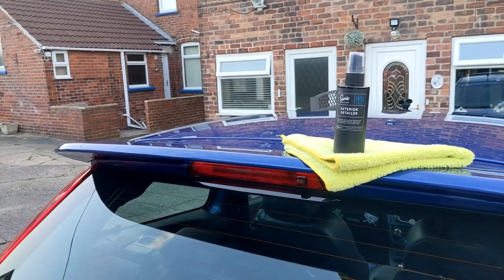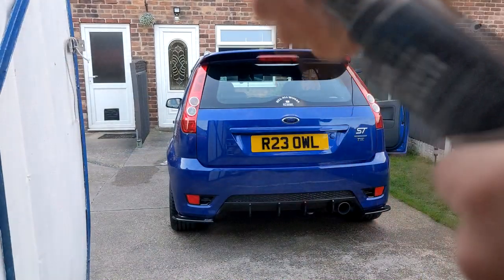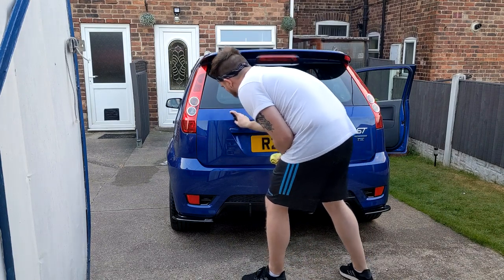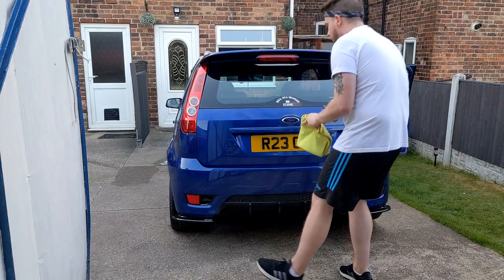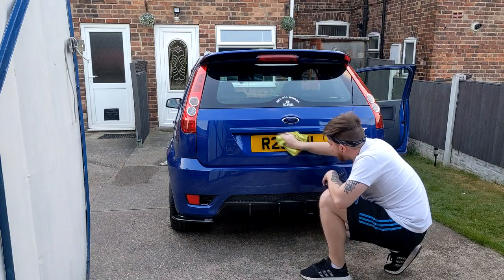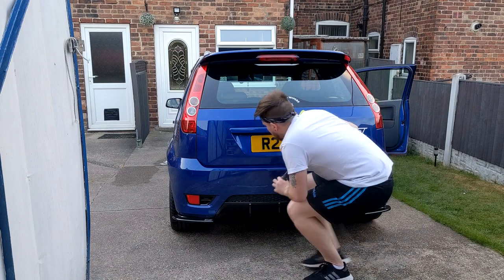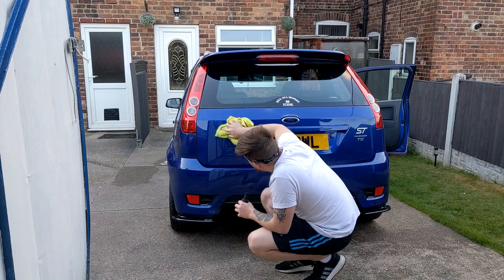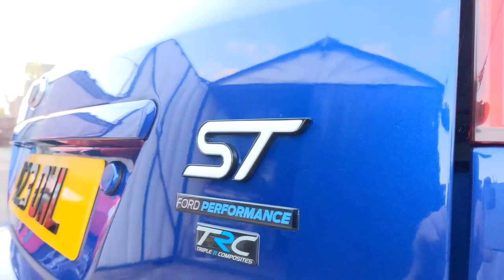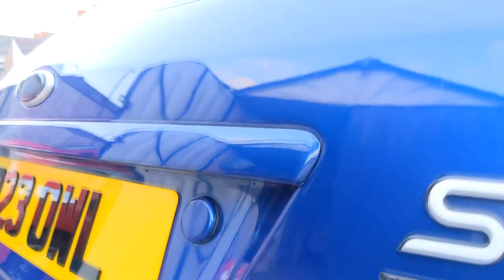Moving swiftly on to the exterior detailer. You can't really go wrong with these — a quick solution to adding some extra gloss to your paintwork with hardly any effort. You just spray it on, work it into the panel and buff it off with a separate cloth. Sam's version doesn't disappoint either — it works just as well as any of its competition, and to be fair it's actually cheaper than the others I normally use, so it's definitely something to keep in mind.